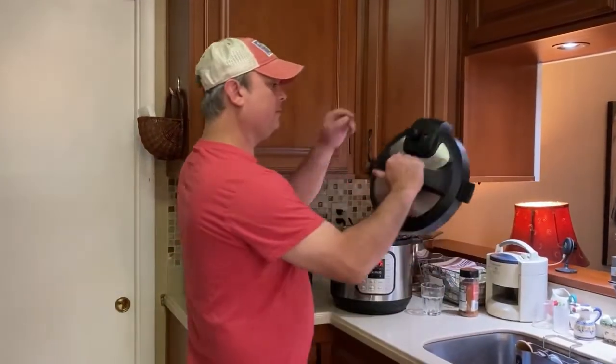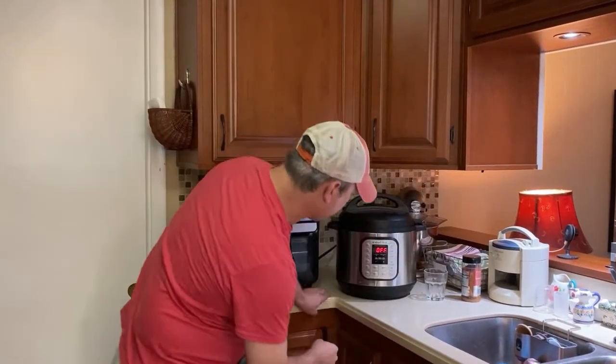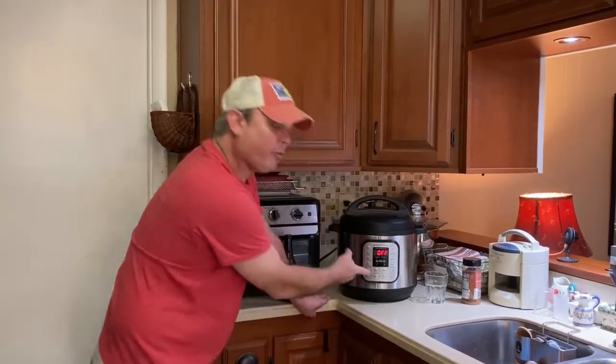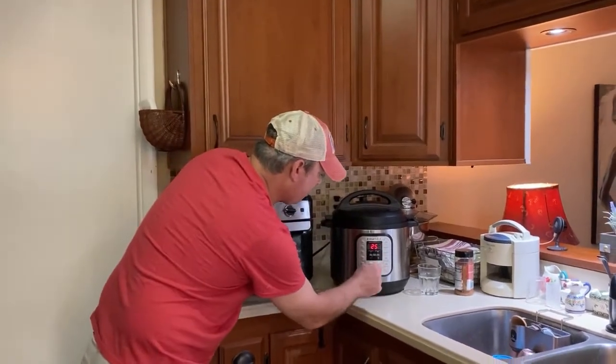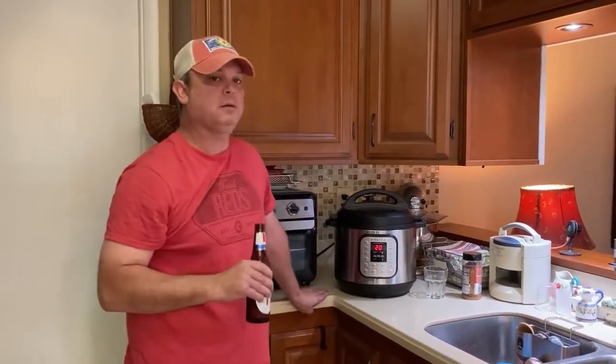I've got my lid set to the sealing position. I'm going to set it to manual or pressure cook, whatever you have on your model, and I'm going to set it to 20 minutes. Alright, see y'all in a few.